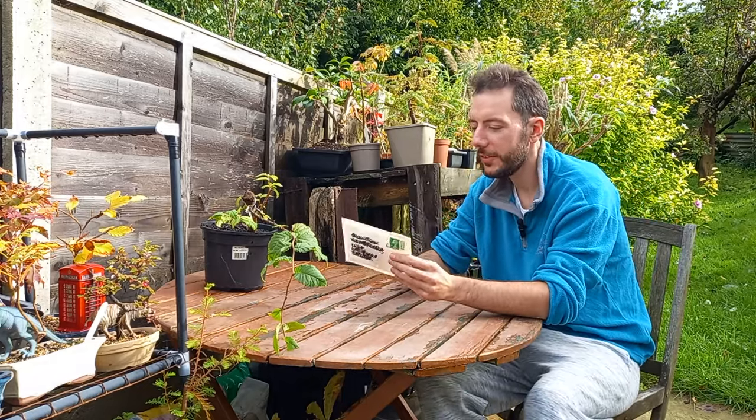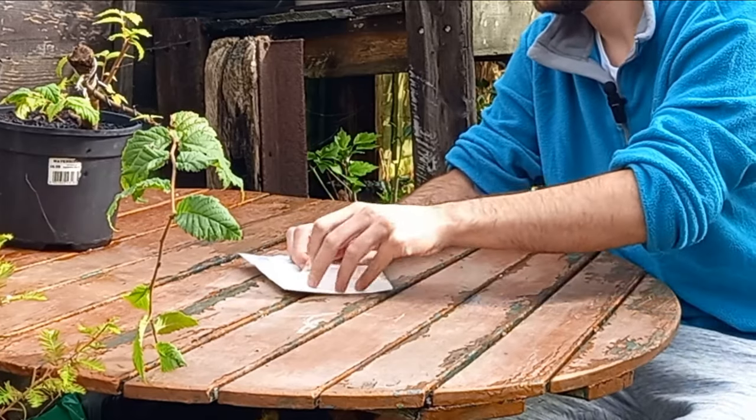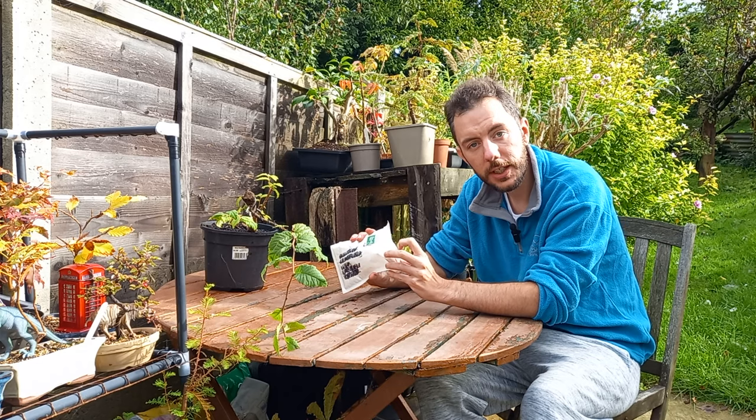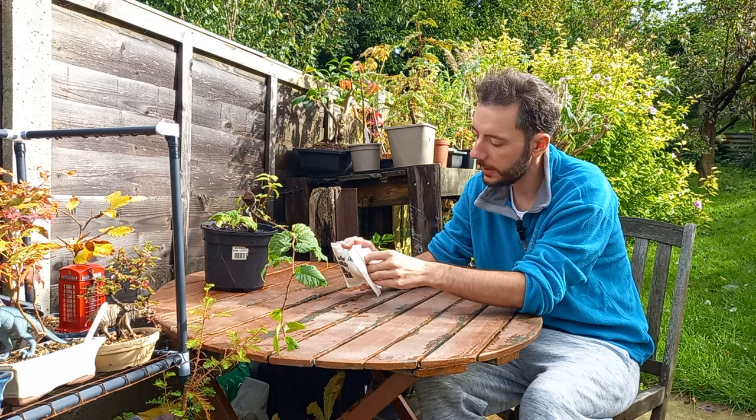So here we have the little package that arrived. Let's just open this up and see what's inside. I believe he said he was going to send me some more seeds, so let's take a look.